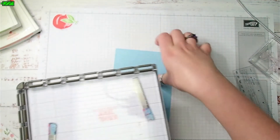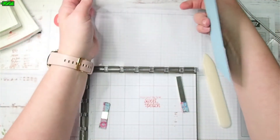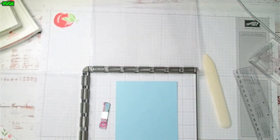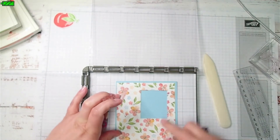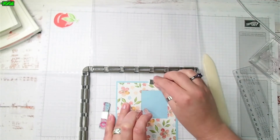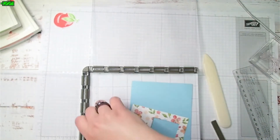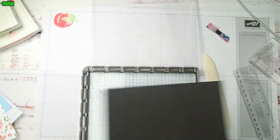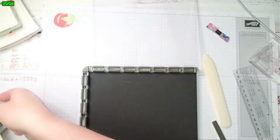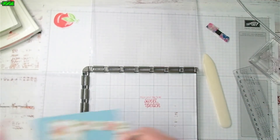Now I'm going to use my stamparatus because I want to make sure that the words I want to put inside this rectangle are lined up right. I need my foam mat in the bottom. I'll put the foam mat on because we're using photopolymer stamps — we just need a little bit of extra cushion. These magnets are super strong so they'll work through even when you have that.